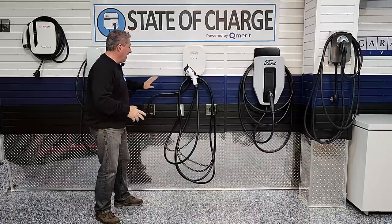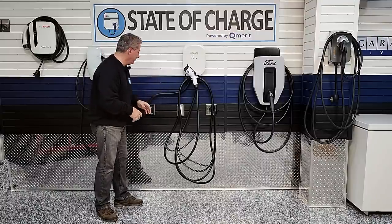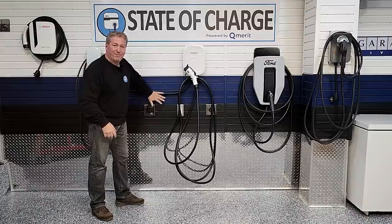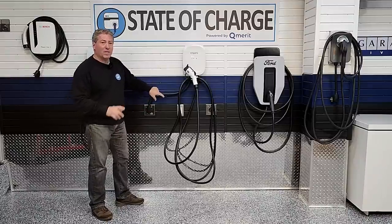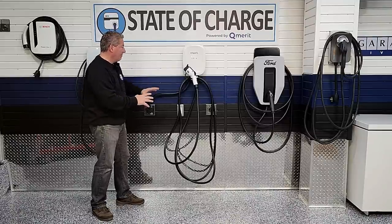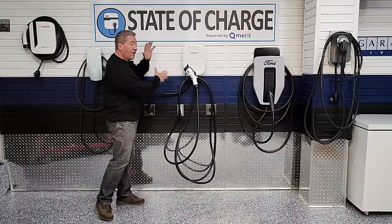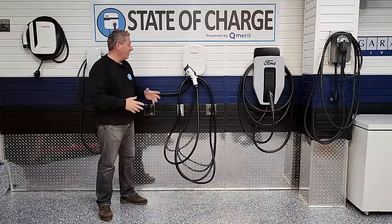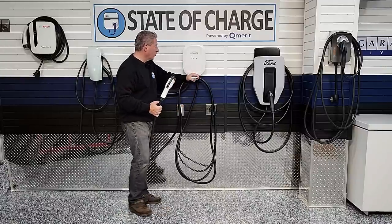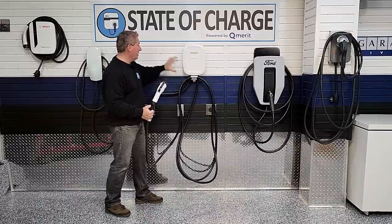Now that we have the unit installed on the wall, let's take a look. I elected to use the plug-in version rather than hardwired — as I do for all reviews here. You'll notice it has a really long dongle with the 14-50 plug, almost two feet long — longer than most chargers we review — giving you flexibility to install the unit to the left, right, above, or below the outlet. One thing I noticed immediately is the connector holster that comes off the body of the unit.